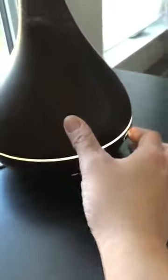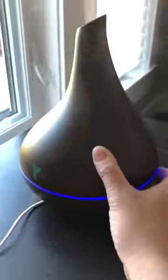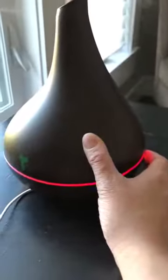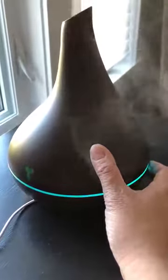The next button beside it controls the light, so you can choose lots of different options if you would like the light to go on as well. I'll just click through them here so that you can see every choice that you have.